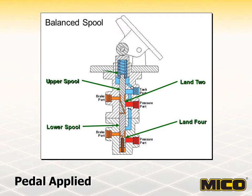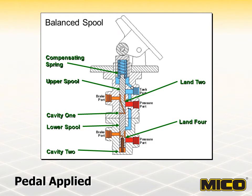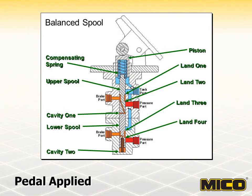If pedal force on the compensating spring is increased, the spools will open at lands two and four, allowing fluid flow to the brake ports. Pressure in cavities one and two will increase until the spools are once again balanced. When pedal force is decreased, the upper and lower spools move to close at lands two and four and open at lands one and three, allowing pressurized fluid in the brake system to flow to the tank until forces on the spools are again balanced. Any change in pedal force is countered by a change in the opposing force, ultimately controlling brake system pressure. Maximum achievable brake system pressure occurs when the brake pedal is fully applied and the piston is bottomed in the housing. When the brake pedal is released, the brake will return to the neutral condition.